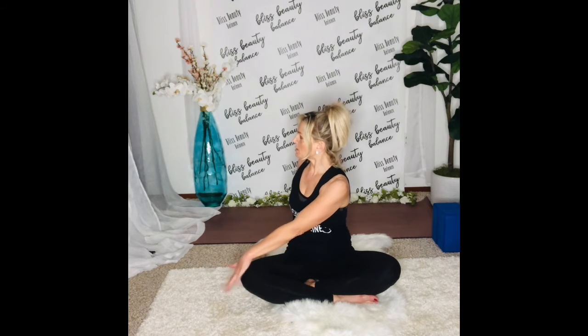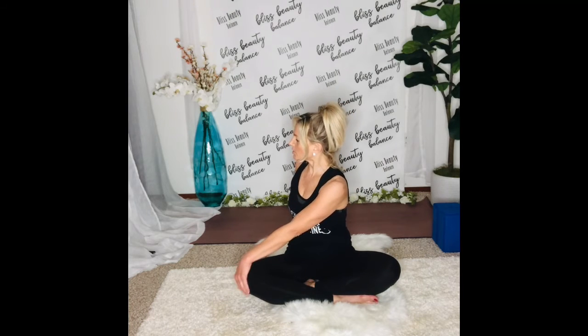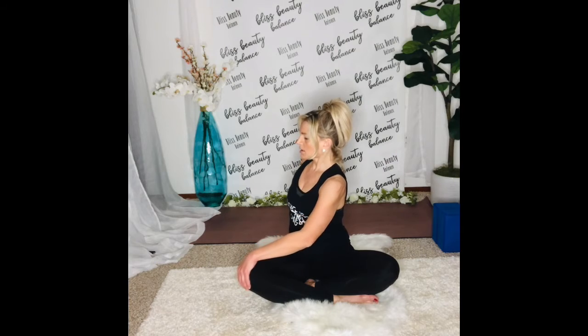Inhale. Twist to the right. Left hand comes to the right knee, right hand comes behind your back. Twist from the waist. Gaze over your right shoulder without straining the neck. Shoulders are back and down, heart is open, and you're twisting from the waist — just like the way you wring out a washcloth with the excess water.